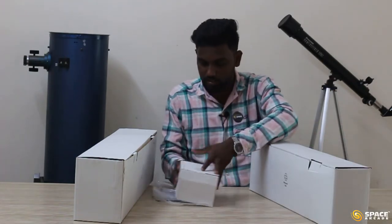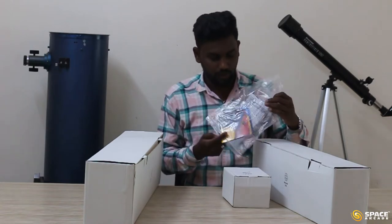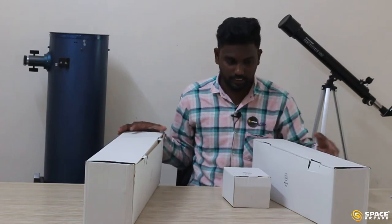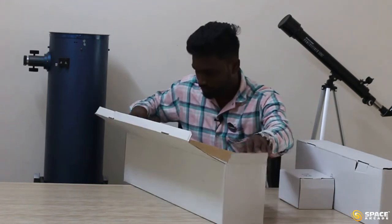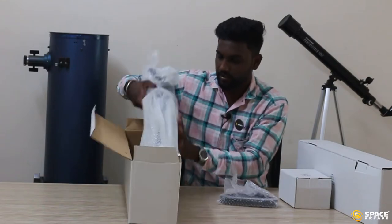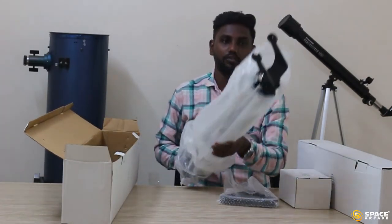We have these three boxes, a manual and a CD. I am going to keep both the manual and the CD aside and concentrate on these three boxes. First I am going to open the bigger box. In this box, we have an accessory tray and the tripod. I am going to take the tripod out from the cover.